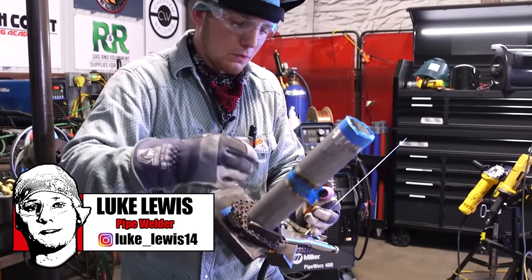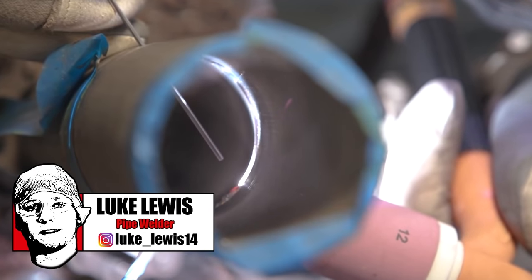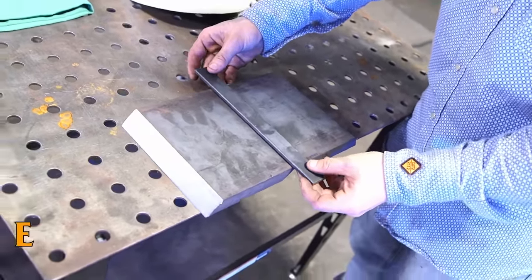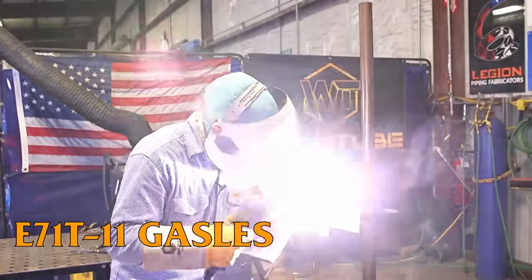Welcome back to Weld Tooth Family. My name is Luke Lewis. I'm a pipe welder from Brownsville, Texas. Today we're going to be welding up a one-inch plate test in the 3G position using E71T-11, a gasless flux core.